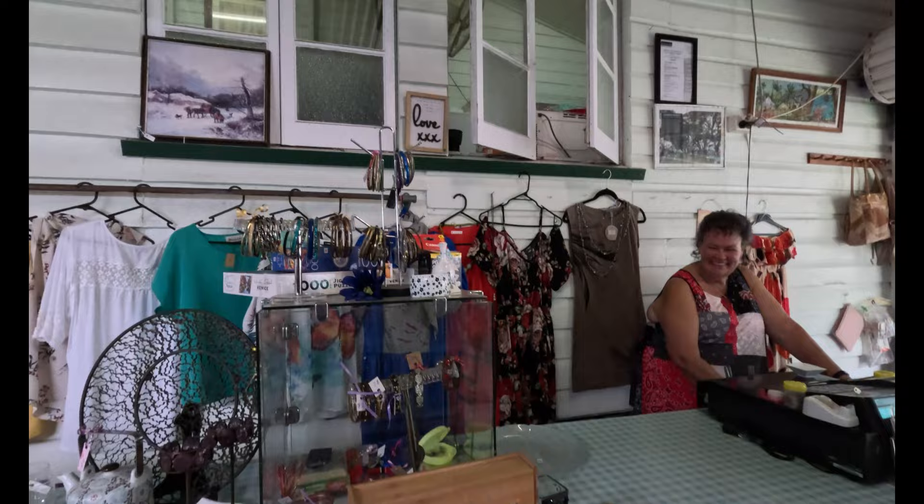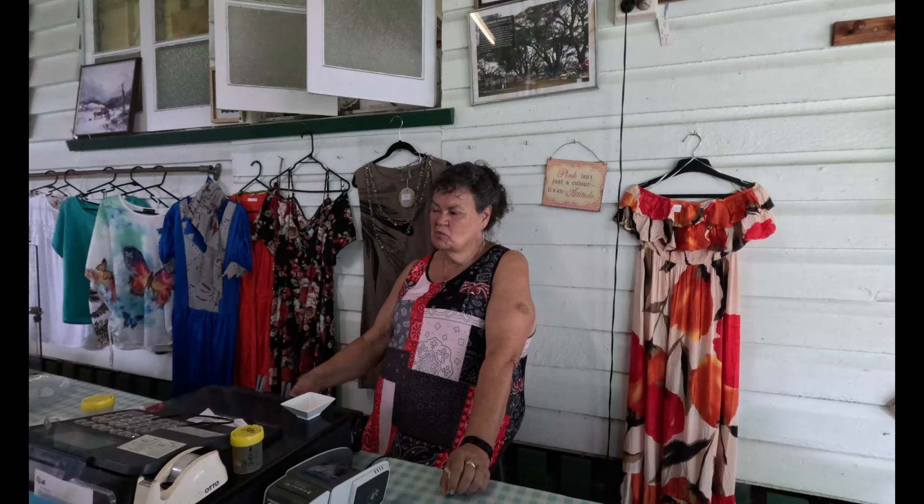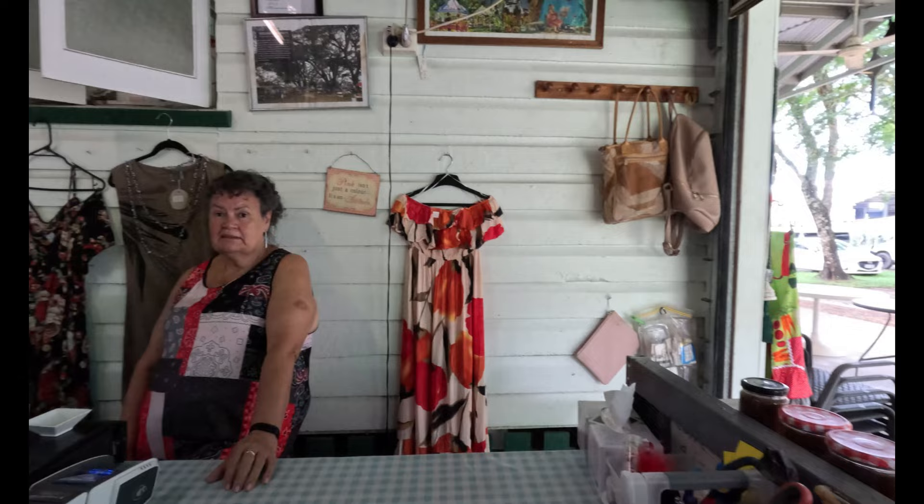This is like a charity thrift market with a sausage sizzle, inside this beautiful old Queensland house. You never know what you might find that you didn't know you needed. It's like a huge op shop. We get so much stuff — a lot of it goes up to the Cape, like Thursday Island where things are very expensive.